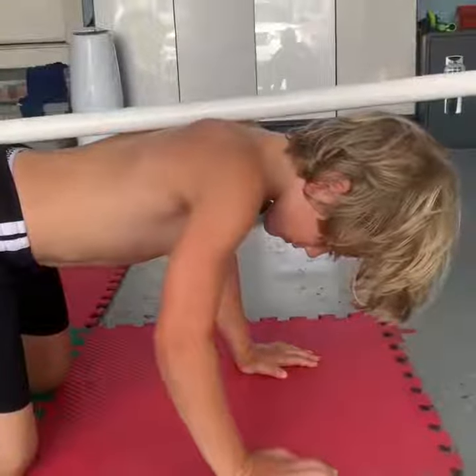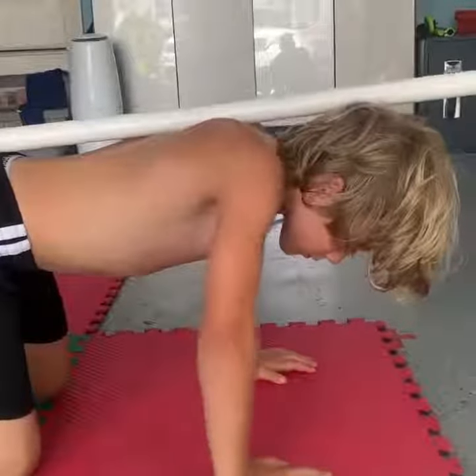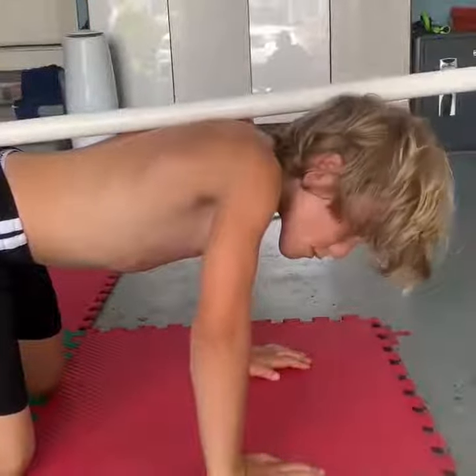Bring your head back so it's touching the bar. Pull your chin back so the back of your head is touching the bar. Yeah, like that. Perfect.